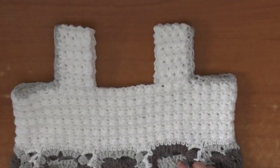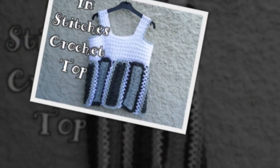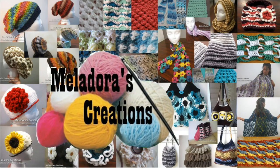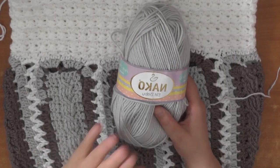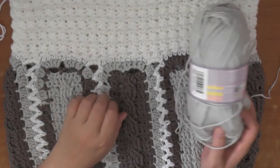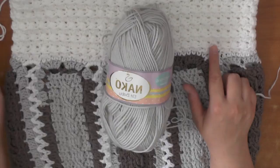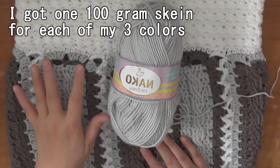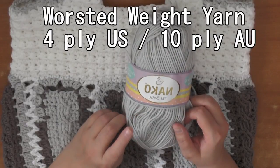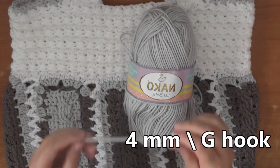Hi guys, welcome back to my channel. This is going to be the tutorial showing you how to make this in-stitches crochet top pattern. I'm using a soft, anti-pilling yarn — which means it won't get fuzzy after a while — in three different colors: light gray, dark gray, and white. This is four-ply yarn, which is 10-ply for Australia, and I used a four-millimeter hook, which is a size G hook for the US.